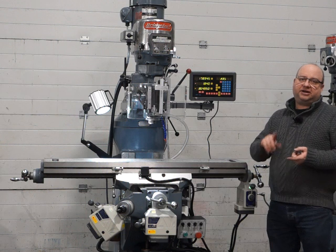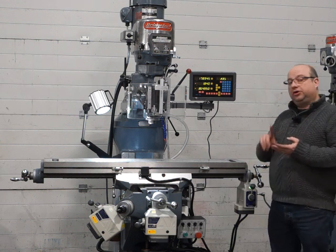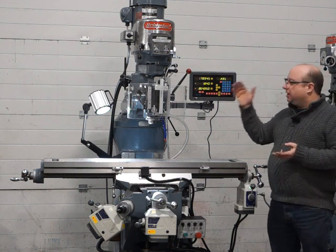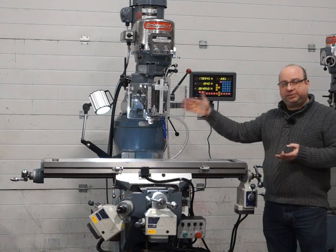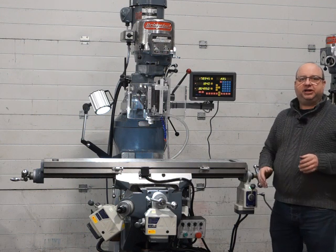Our machine has been fully stripped down and serviced. It's had a re-grind to the X, Y and Z axes, all new lead screws and nuts throughout the whole machine, all new bearings, belts, and matched super precision bearings in the quill and spindle. So it's had everything — it's like a brand new machine, fully rebuilt.